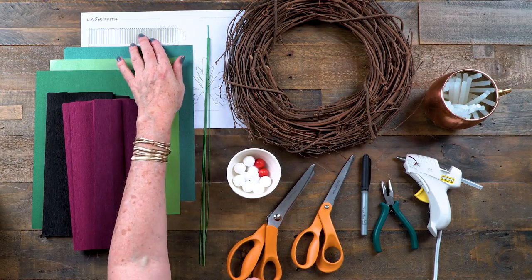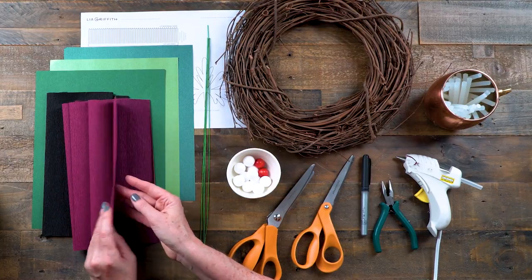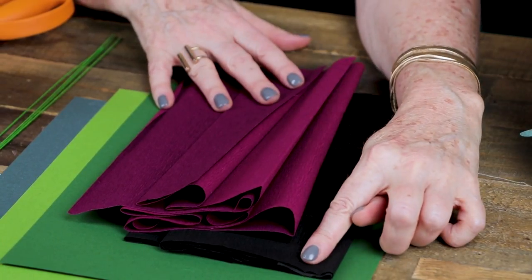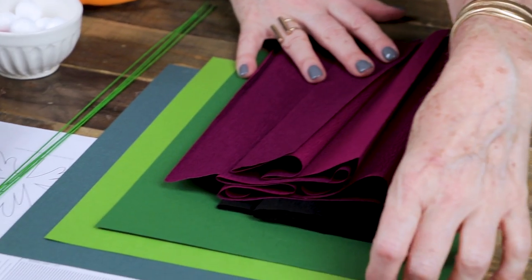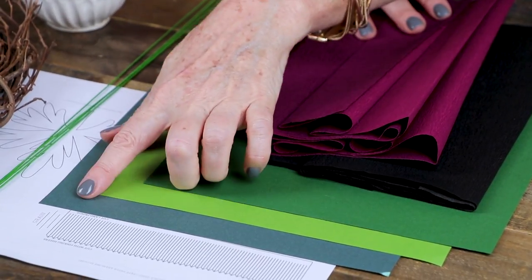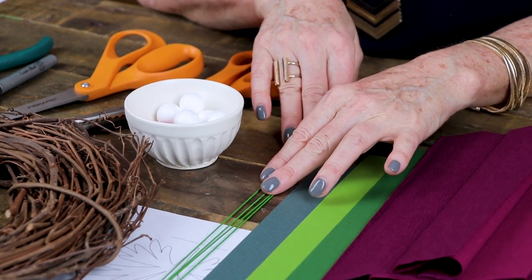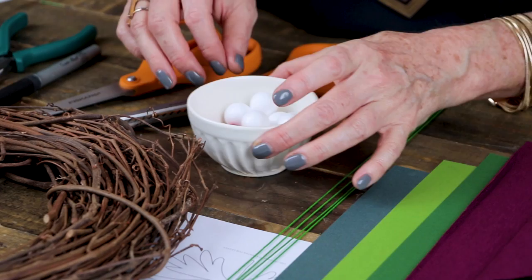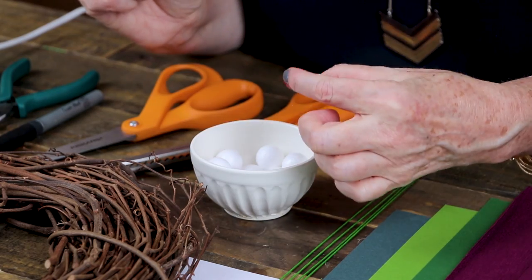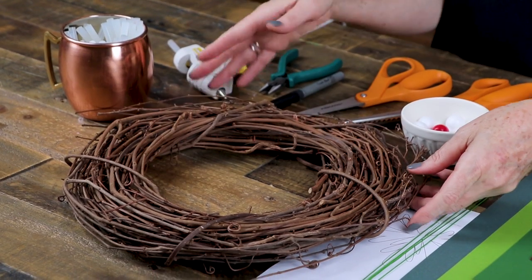For materials you'll need to print your pattern — we also have this in an SVG cut file. For my crepe paper I'm using a double-sided crepe in sangria and aubergine. I have an extra fine crepe paper in black, and then for my leaves I'm using frosted tech suite paper in botanic, fairway, and moss. This is a 20 gauge floral wire — this one is paper covered but you can also just use regular wire. This is a three-quarter inch foam ball; if you don't have these, look for large beads — those will work as well. And then I have a grapevine wreath which will be the base for my wreath.